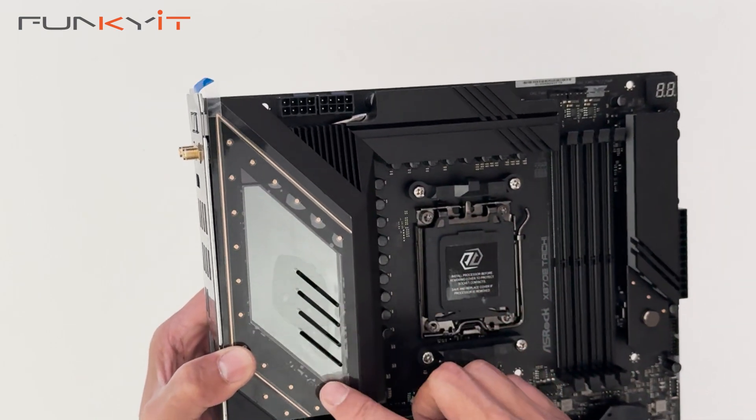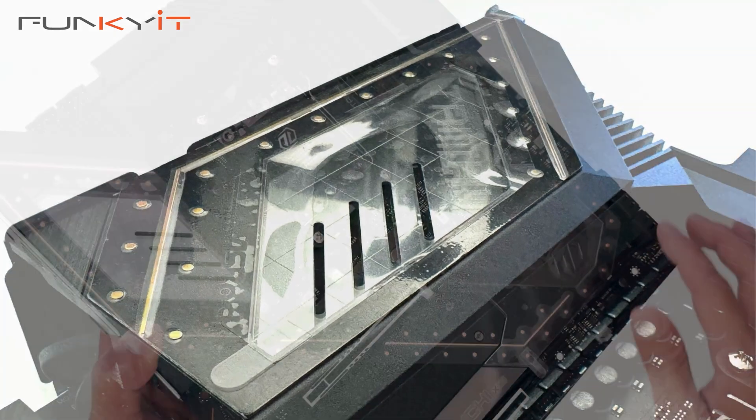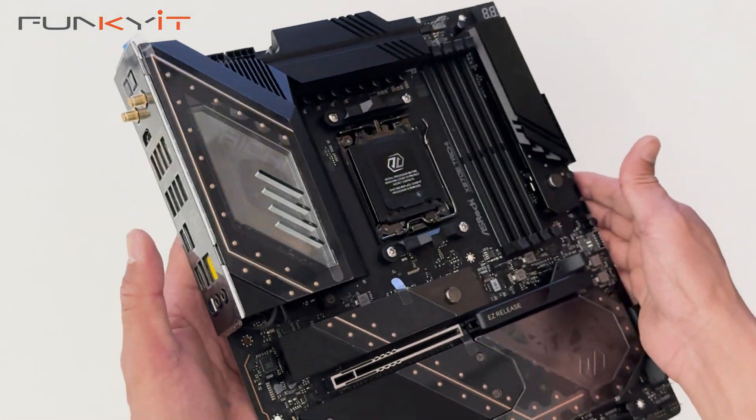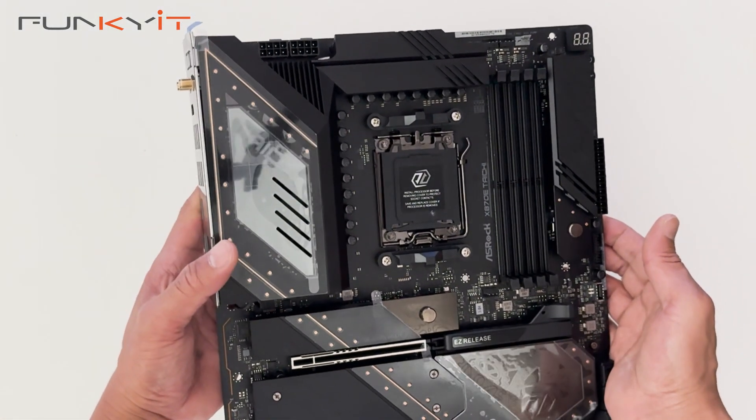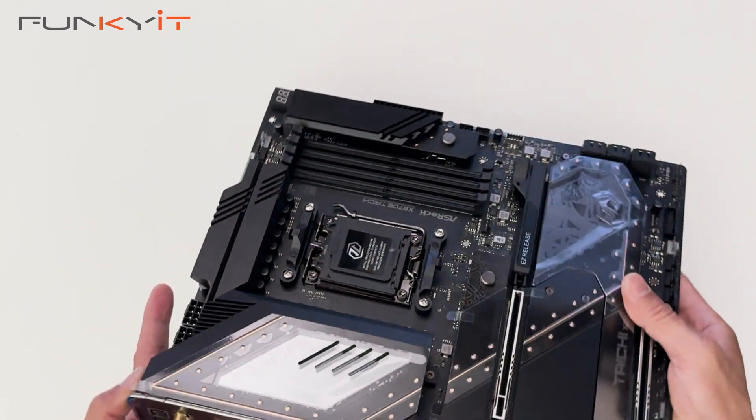This area lights up with a nice RGB LED with the Taichi logo, and this is one of the nicest flagship motherboards we've seen from ASRock so far. Let's take a look at the rear I/O panel.